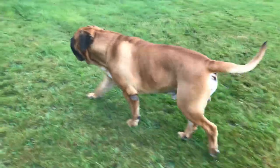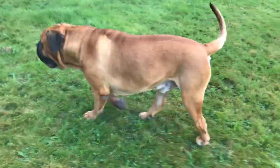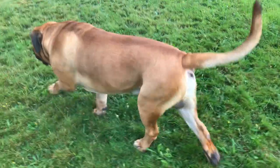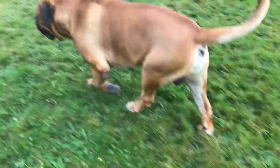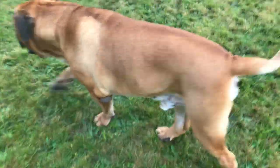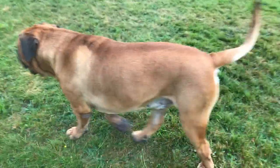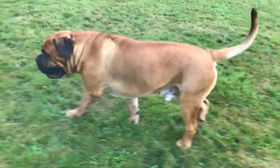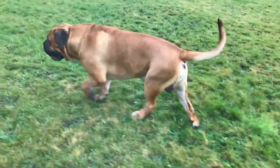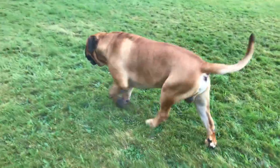Two things the judge said about him: he thought his nose was a little bit shorter than he'd like to see, and he was longer than the average sort of Boerboel — so that scored him down a little. But temperament, boys — it's just second to none, it's absolutely amazing.